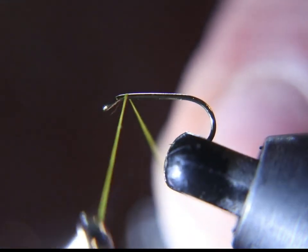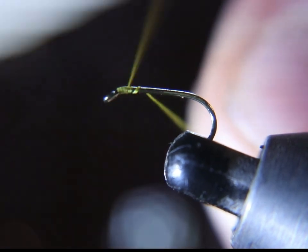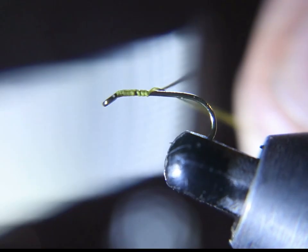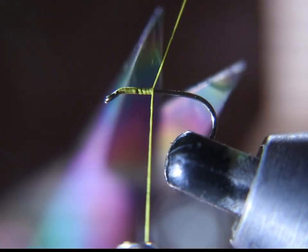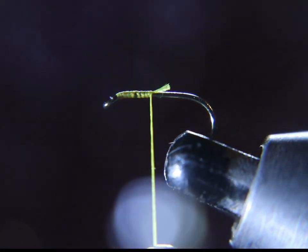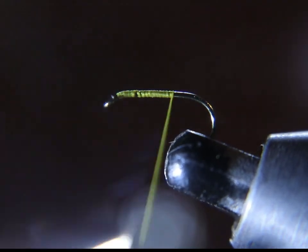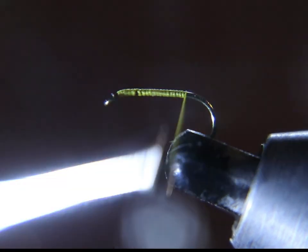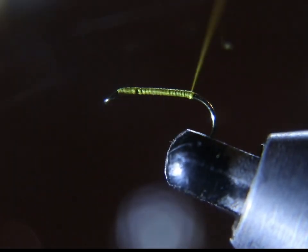We are starting this fly with a size 16 or 18 dry fly and some 70 denier olive thread. Welcome to Everything Fly Fishing. We don't tie flies that catch fishermen, but they can actually catch fish. Please like and subscribe so you don't ever miss a video.